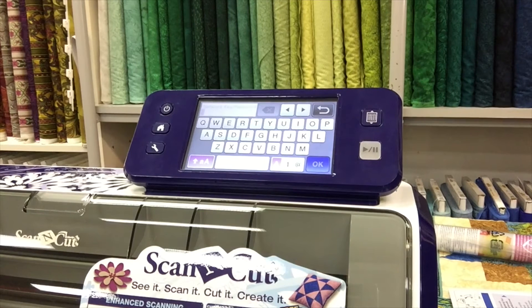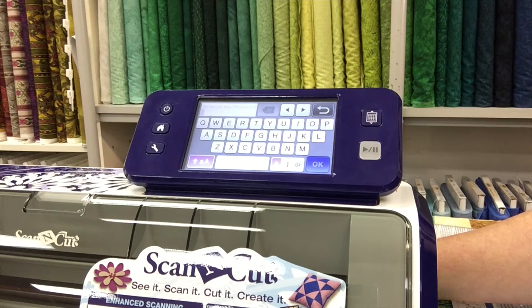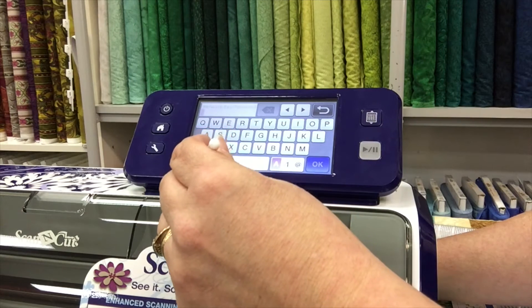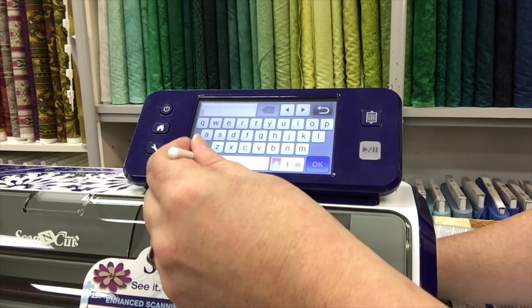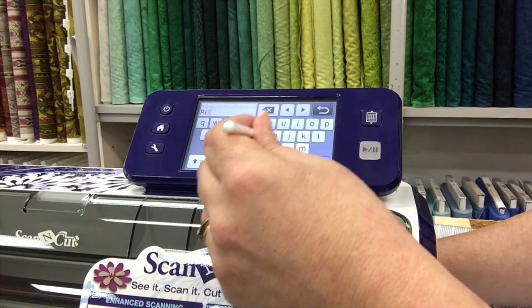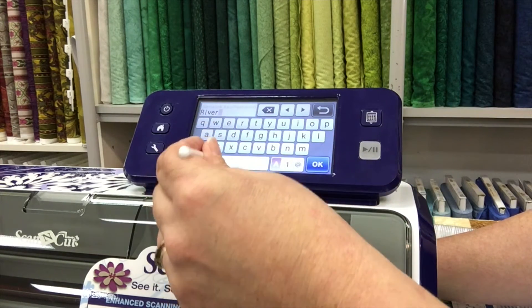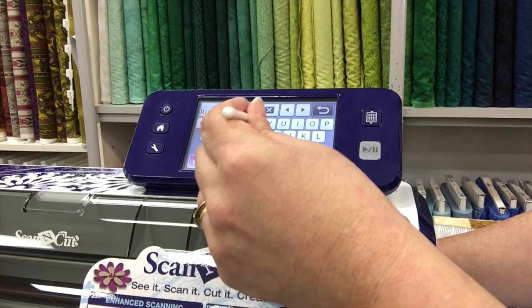The most important thing with any wireless network is make sure that we have got our password, and we make sure it is case sensitive. You just need to make sure that where there is a capital it needs to be a capital, otherwise it will not connect to the network.